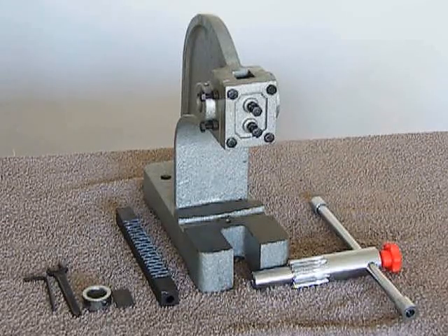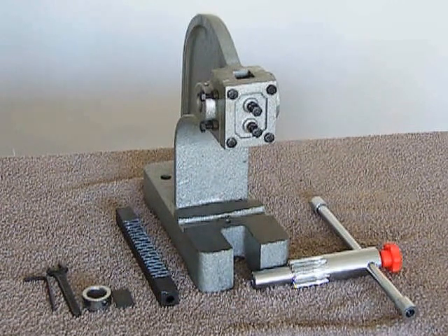Hello, this is Dave from lasercuts.co.uk. This video is a guide to show you how to put together our soap embossing press. It may come to you already assembled, but there may come a time when you need to take it apart to maintain or clean.